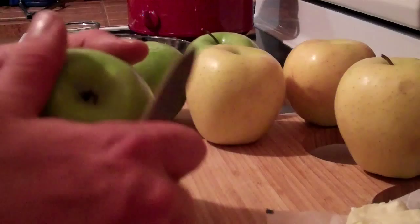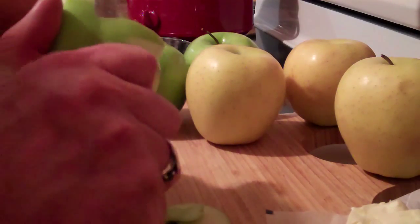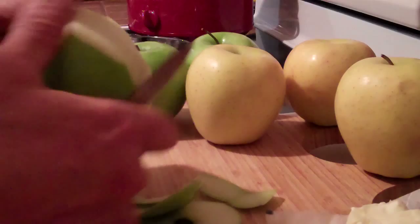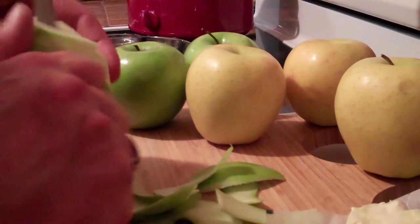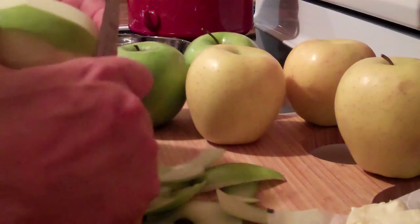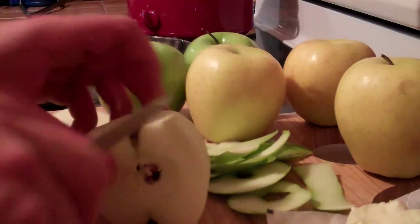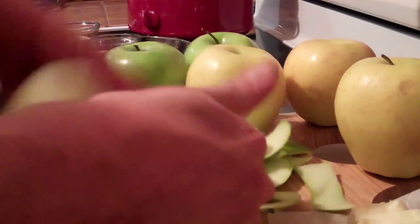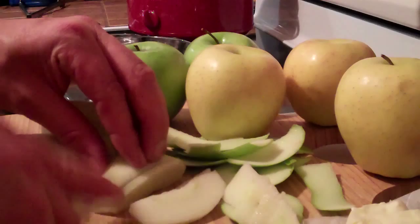Our first step is we're going to have to peel and slice up our apples. Start off at the tops, go around the sides, get all the skin off. Then I like to quarter them, take all the seeds out of the middle, then just go ahead and slice them up nice and thin.